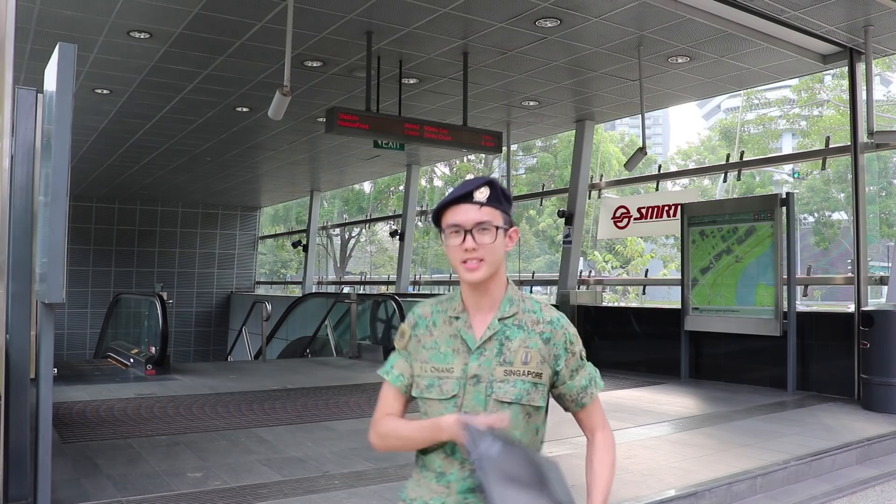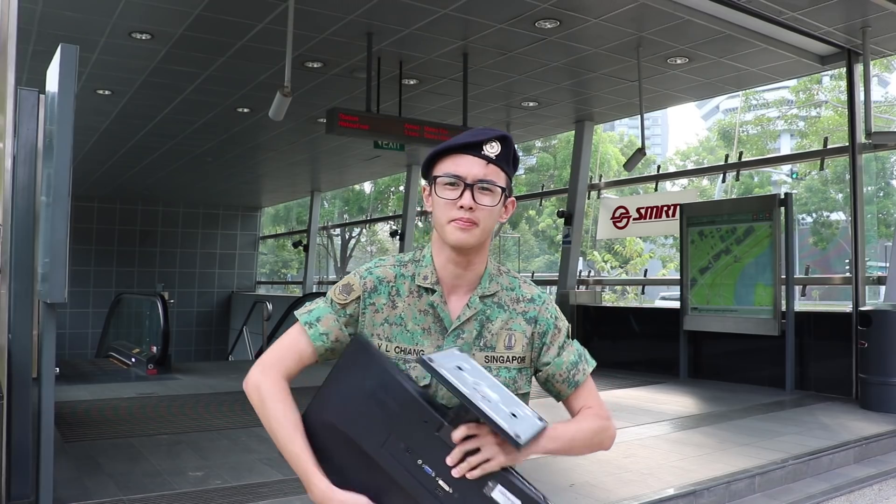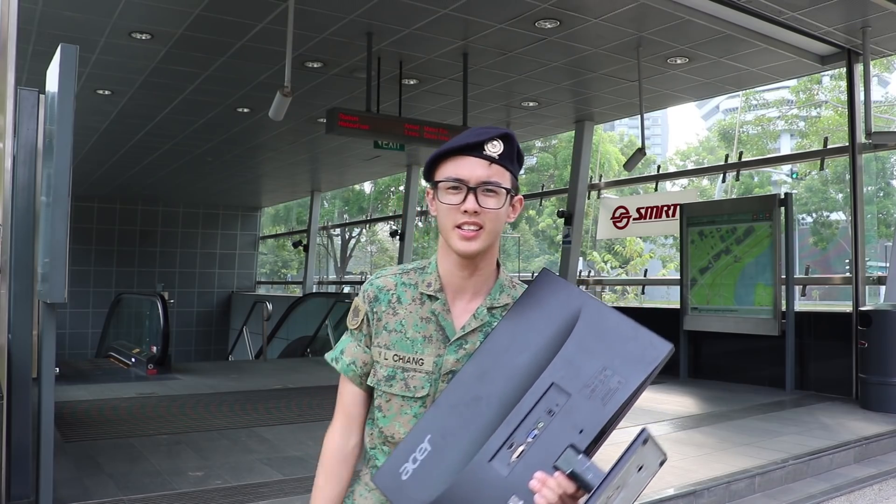I broke one of my display boards, so I got a replacement. I got it from Sydney for $20. They claim it was broken, but I'm pretty sure the display board is okay. Let's go.